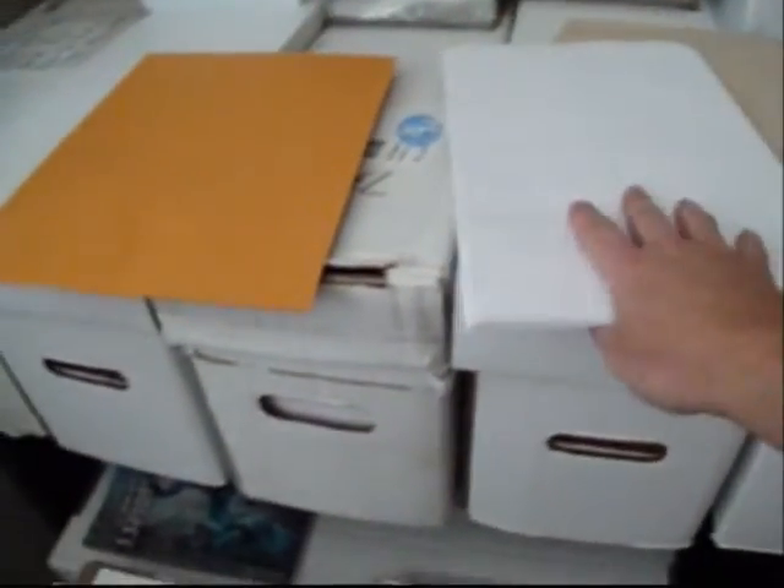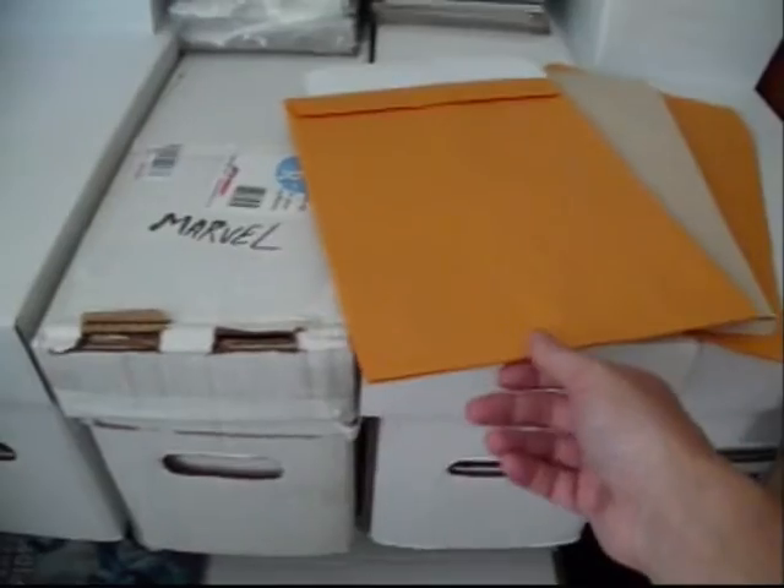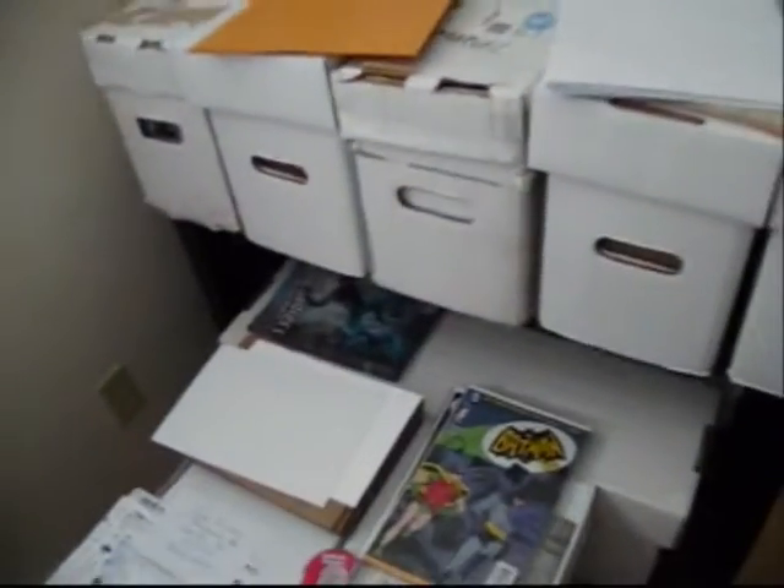I'll take this, draw it out, and then go ahead and cut them out — that's double corrugated cardboard. I'll always have my envelopes. These are for single issues — it doesn't really matter what kind. And these are my double wides, when I send larger lots of four, five, six books at a time. Anything above that, I'll always use a box.